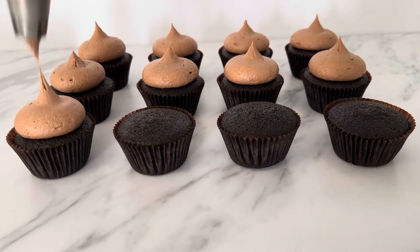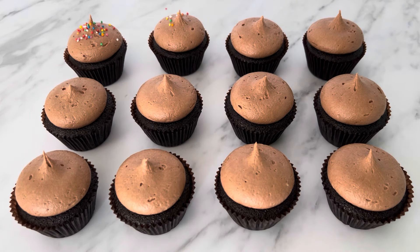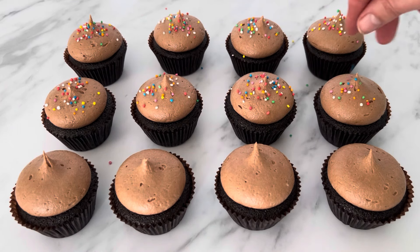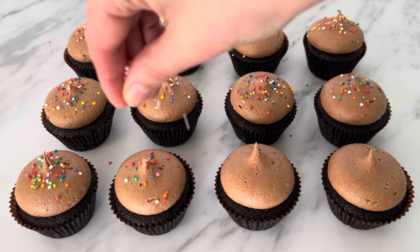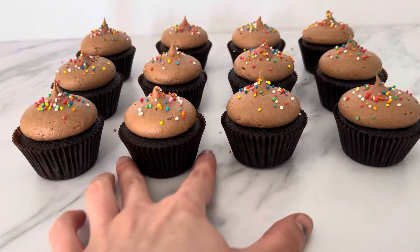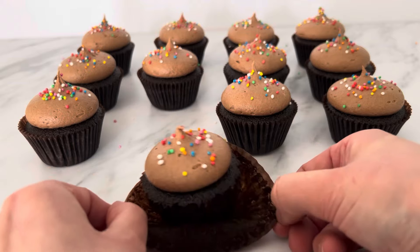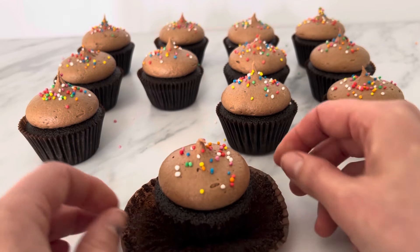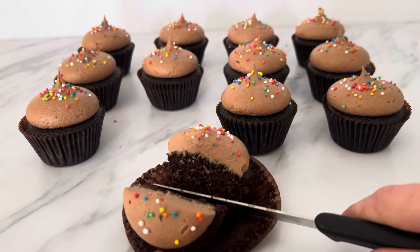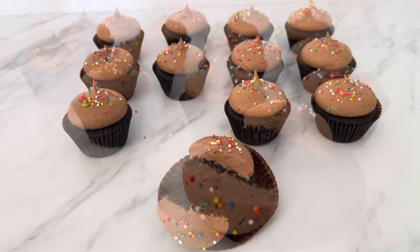Repeat this for all the cupcakes. To finish them off today, I added some hundreds and thousands sprinkles on top. These are a nice rich and chocolatey cupcake that is always a crowd favourite with my friends and family. I hope you give this recipe a go and if you do, be sure to tag me on Instagram with your creations. See you next time!